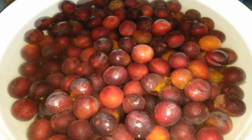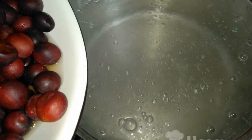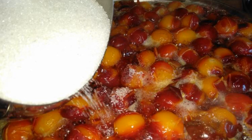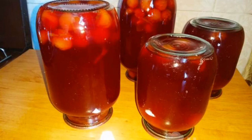To begin with, wash the large cherry plum well. Pour water into a saucepan and when it boils, send the cherry plum into it. Cook the berries for 15 minutes, then add sugar, stir and roll into jars. Cherry plum compote is ready for the winter.